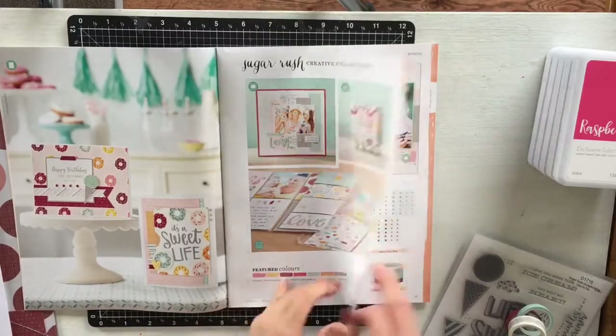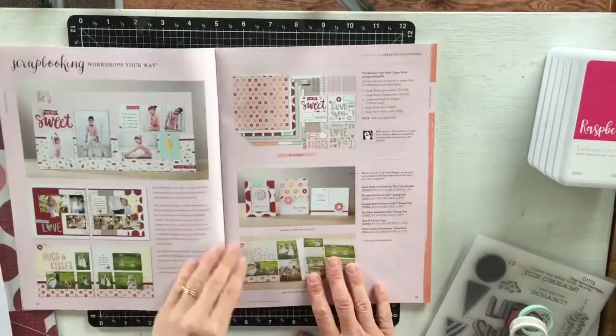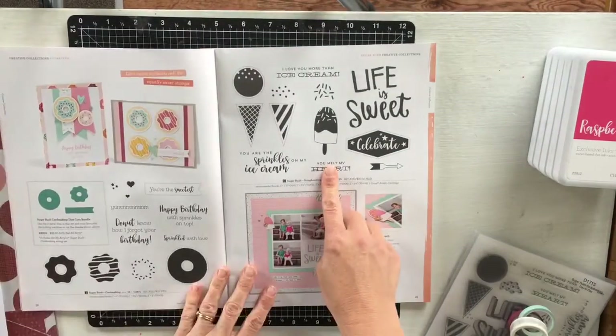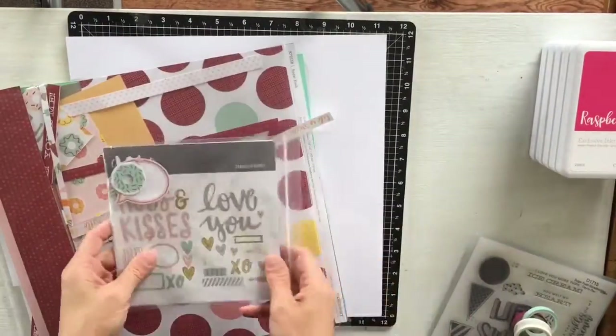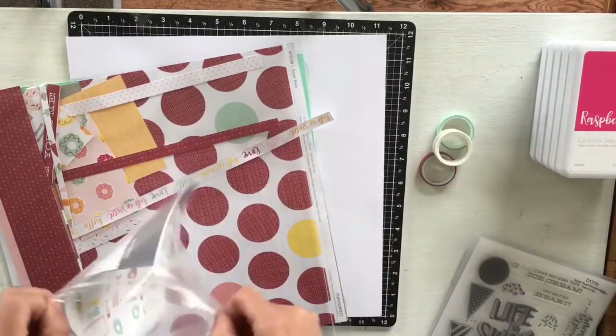Hello and welcome to my Sugar Rush leftovers layout and process video. I'm using the Sugar Rush Workshops Your Way kit. This kit costs $46 and I've used it a lot over January because Sugar Rush has been our focus paper pack.